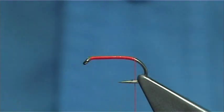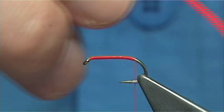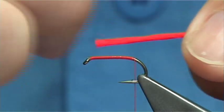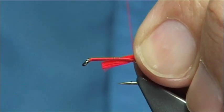Now for the tail of the fly you can use just a bright red wool, or in this case this is Glow Bright Floss number 4. There are 8 strands in this, just brushed together. We tie it at the full length of the body.